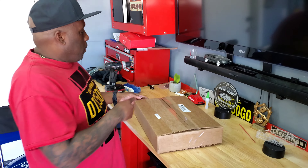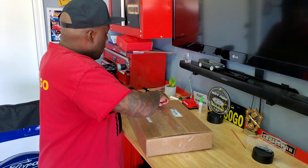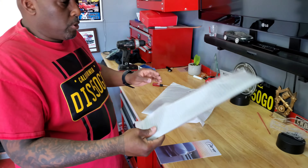Alright, let's get this bad boy open. Super lightweight.